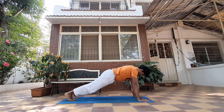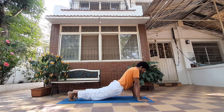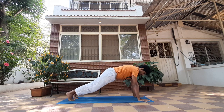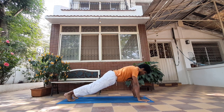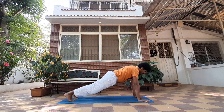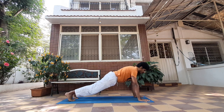Plank, or Dandasana. Many people either tend to sink their hips too low or take them too high. Always remember: shoulders are directly above your palms, feet are hip-width apart, knees are straight. You should be feeling that core strengthening — your core will be feeling the burn. Now since we're trying to do arm balances, slowly transfer the weight to your left hand.